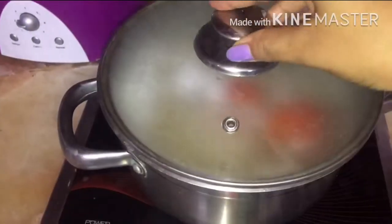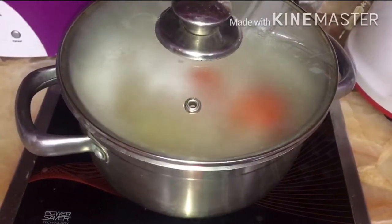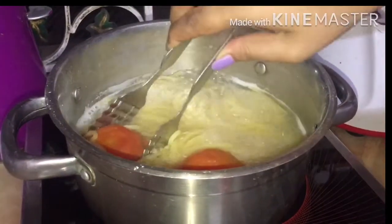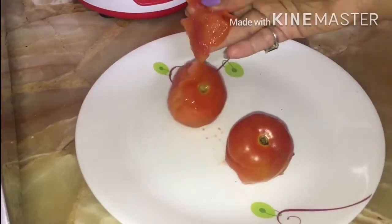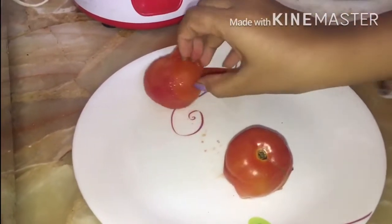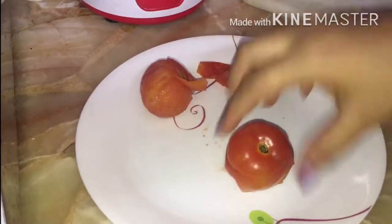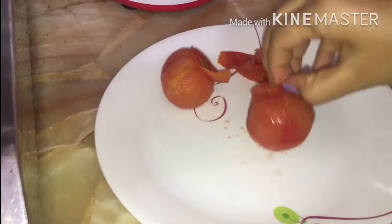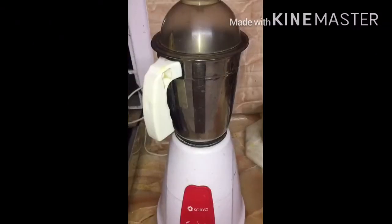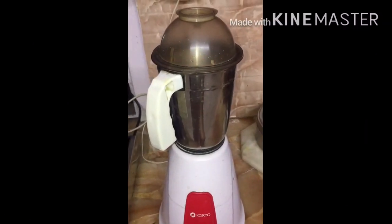Put your lid on. Now cook your spaghetti and tomato together, then take out the tomato from the pan. Peel off the tomato skin — be careful, it's too hot. Blend your tomato until smooth.